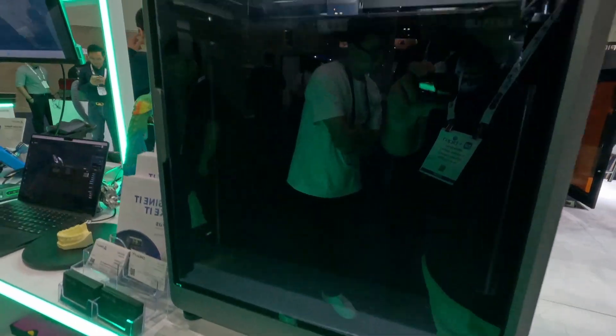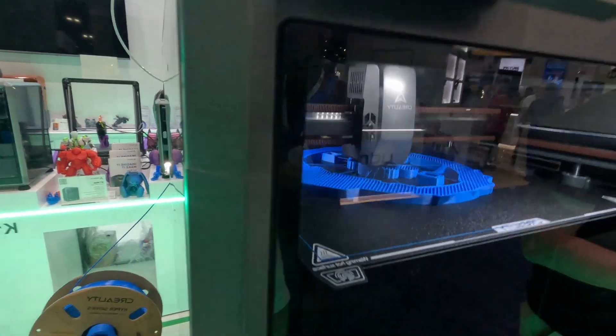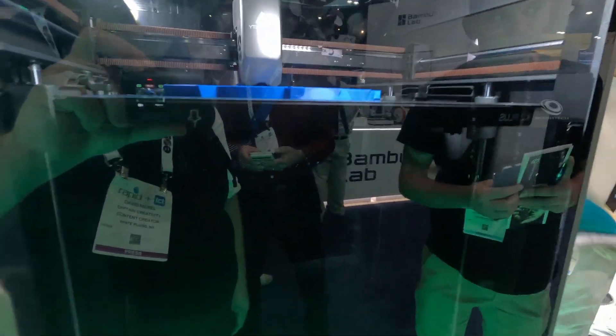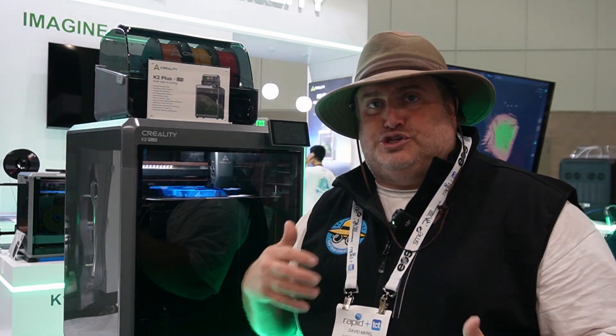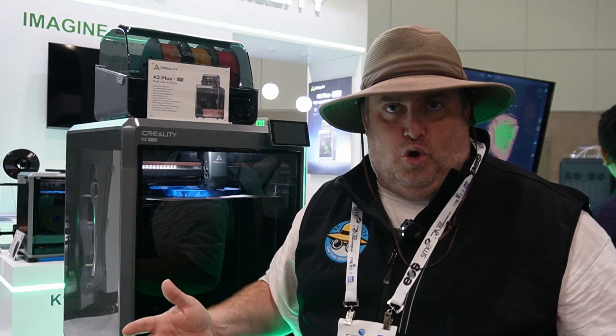They also have a new type of nozzle — I think it's called a unicorn nozzle — so it can actually be swapped out very easily. It also has support for ABS, which is another key aspect because it is an enclosed environment. Sometimes when you print with certain materials, you need that enclosure because you can't do it in open environments.